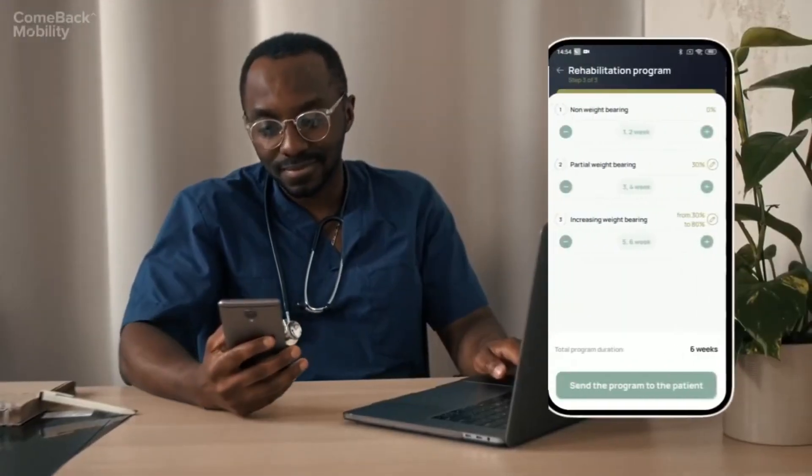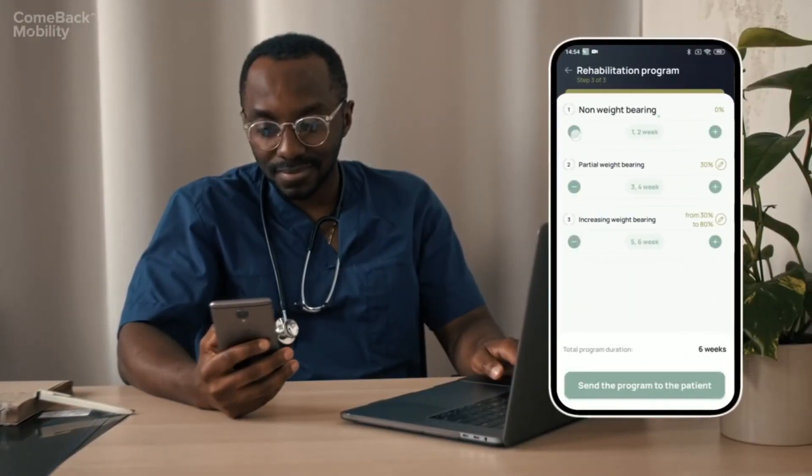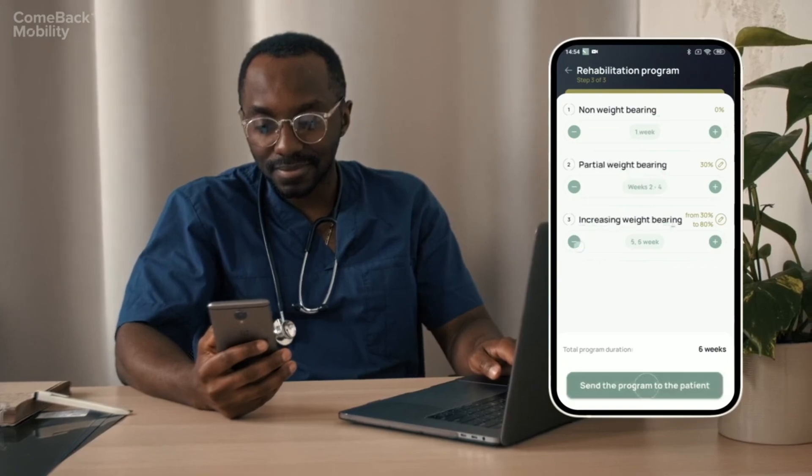The doctor prescribes a weight-bearing program per the patient's needs: no load, partial load, and increasing load.